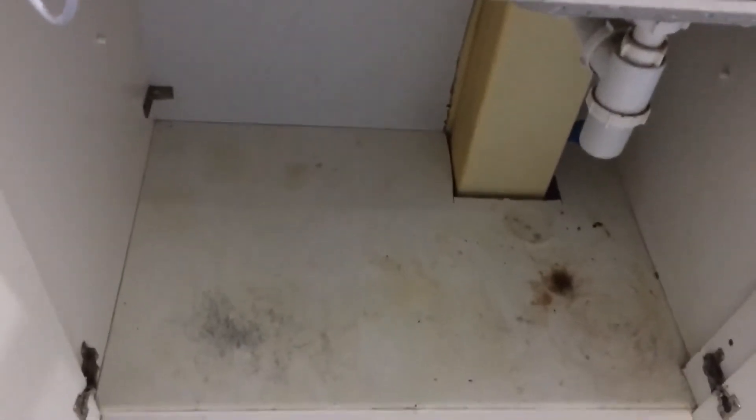Hello and welcome to the Housewife channel. Today is the second part of my series cleaning and organizing the kitchen. The first video I made was about my kitchen shelves, and today I'm going to show you how I did my under the sink — how I organized under the sink. Today we are cleaning under the sink.